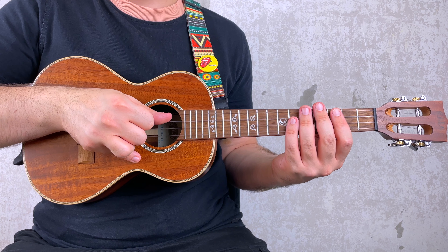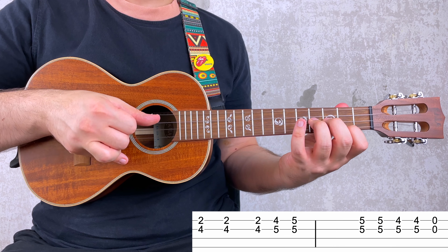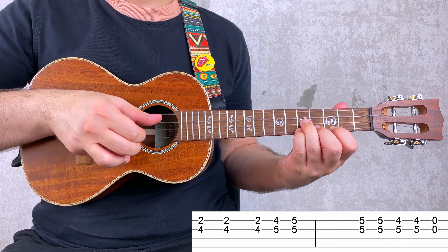Let's put the two measures together now, very slowly: 3, 4 — and again.